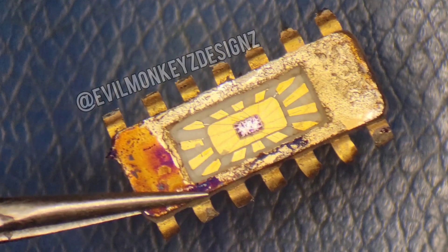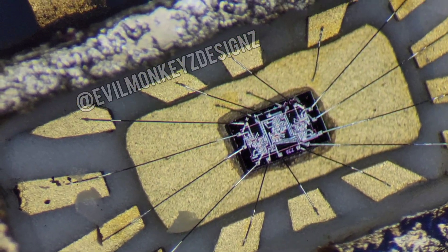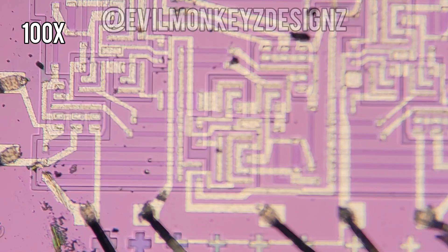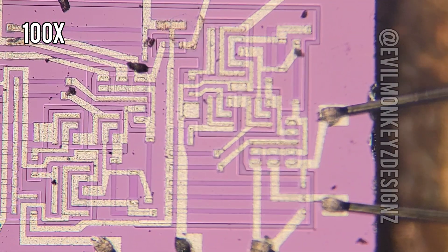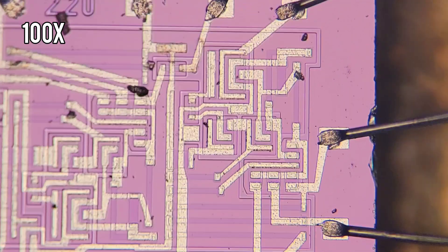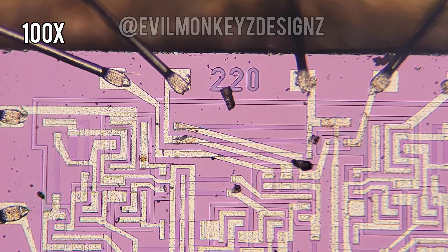There was some interesting corrosion on this part that I haven't noticed on other parts like this. Inside we can see a very simple yet beautiful pink chip. We don't need to zoom in too far to be able to make out all the circuit elements on this chip. There also appears to be a number of similar circuit groups. The only piece of identifying information on this die is the number 220, which may or may not be useful.